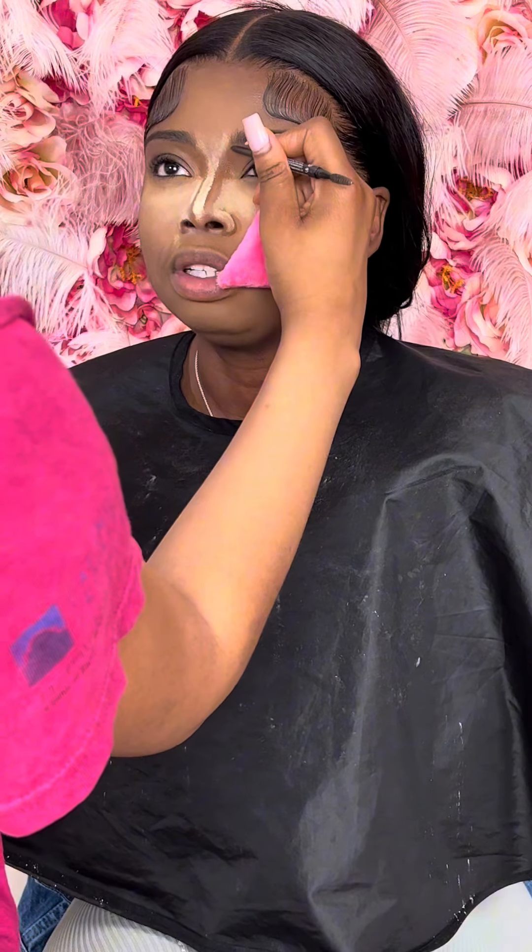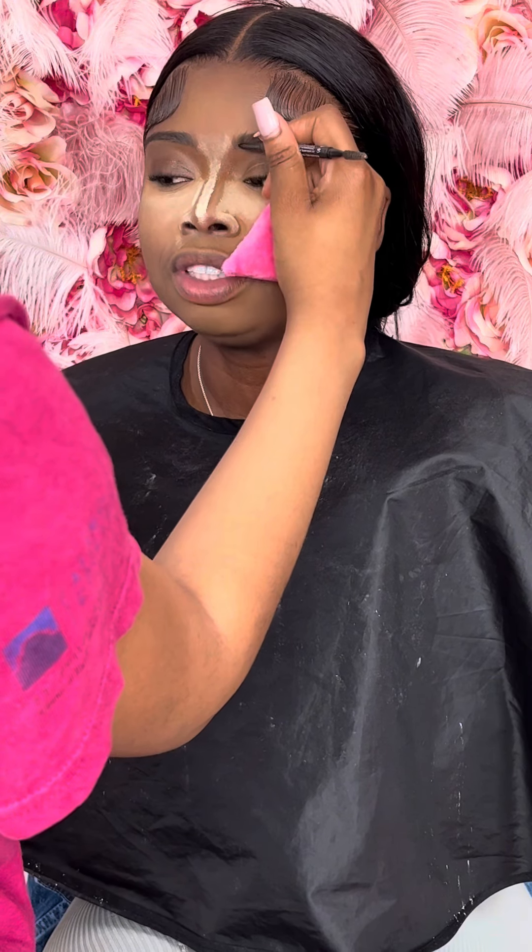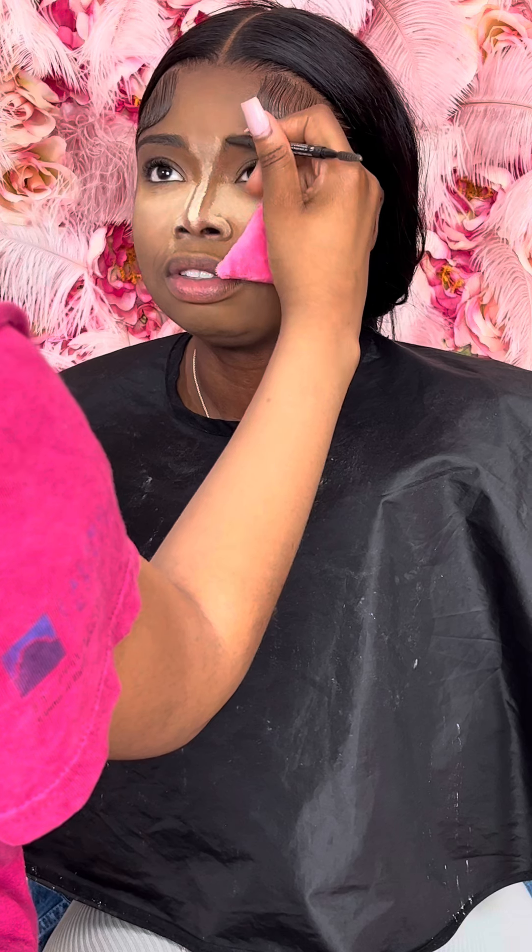In the front of the brow, I just flick up because I don't want it to be boxy. I like to be light-handed — I flick up.